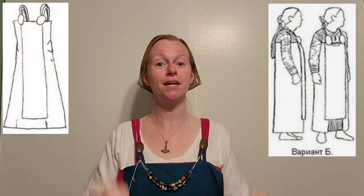Today I am going to show you how I made this front panel for my Viking apron dress. My name is Lynn and welcome to my channel. So far I have been working on making this smock, an apron dress, and a hood, and today is the front panel for my apron dress.